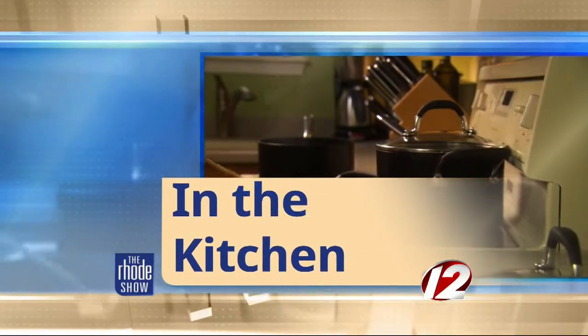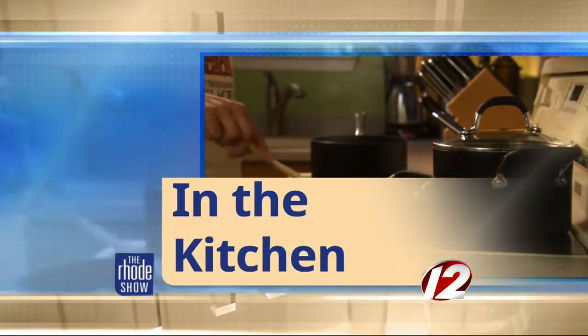This morning in the Roadshow Kitchen, we welcome the Black Pearl and Chef Dan Neer, and he is here to put a fun twist on a summer favorite: lobster. What are you going to do with the lobster today?